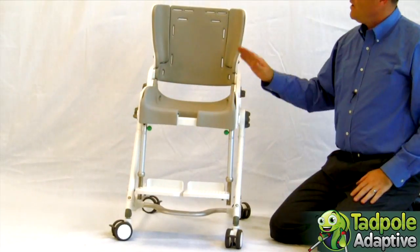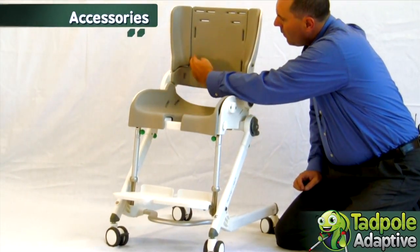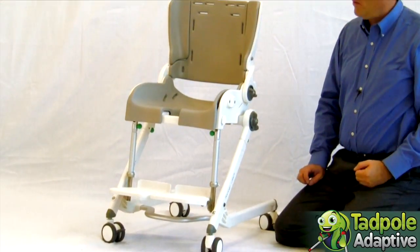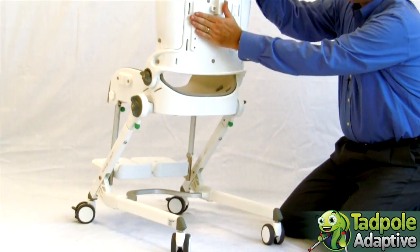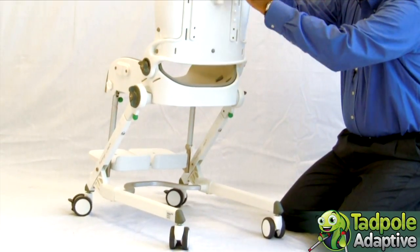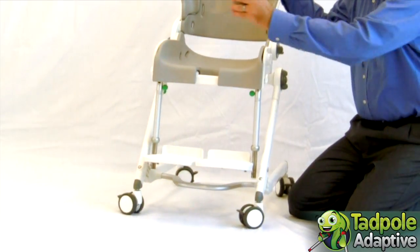The Flamingo has a variety of accessories, including cuts for straps and harnesses as well as positional pieces for lateral supports, headrests, and other positional devices as needed for the body.